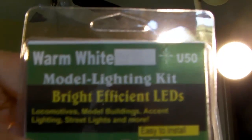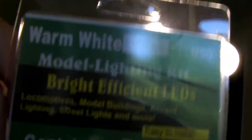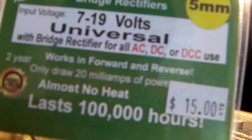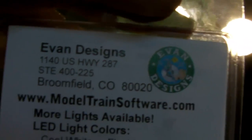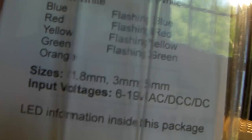The lights I buy are a certain voltage and the perfect size. I buy the warm white — there's warm light, which is reddish like a normal light, and cool light, which is blue like a standard LED. They're rated 7 through 19 volts and will pretty much last forever. They're $15 for five of them, so $3 a light — it does get expensive. They're by Evan Designs. I get the warm white.